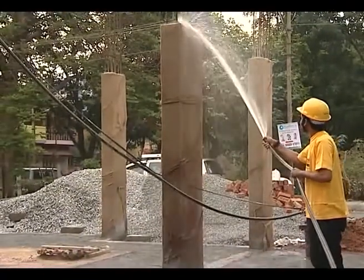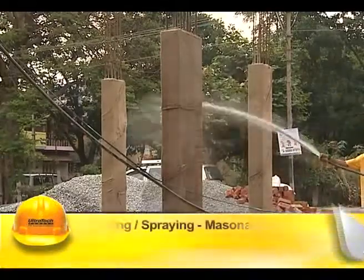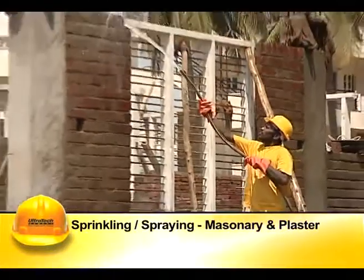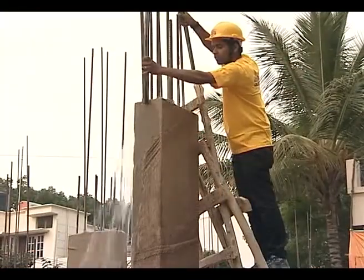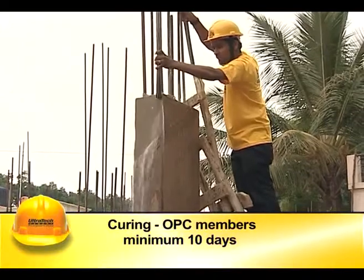Sprinkling or spraying method is generally used for masonry and plaster. The frequency of spraying or sprinkling should ensure that the surfaces are continuously moist.